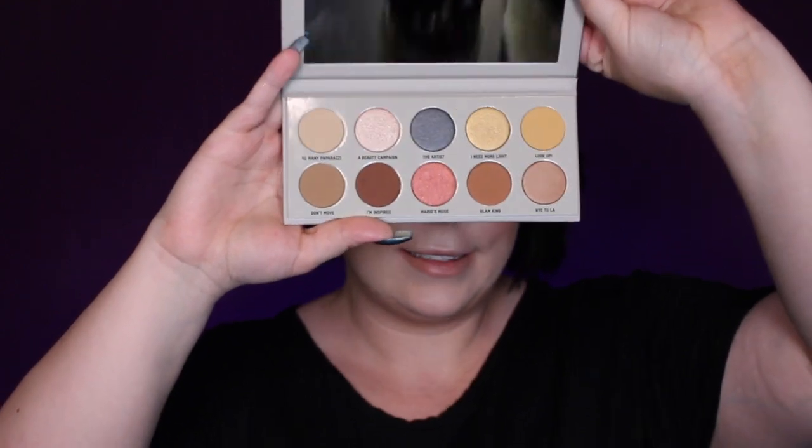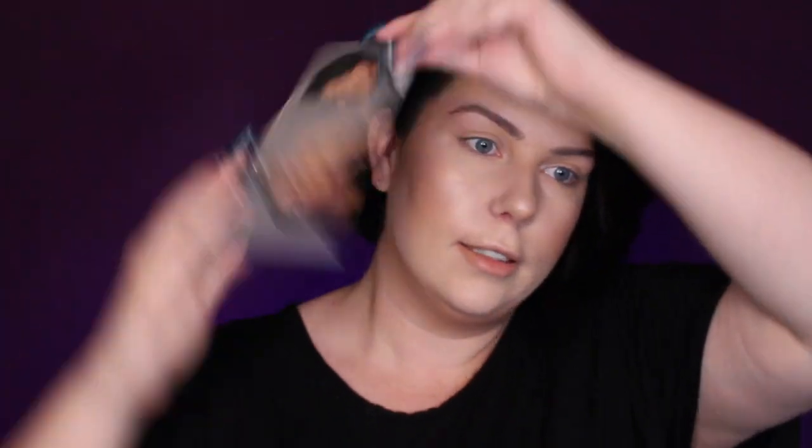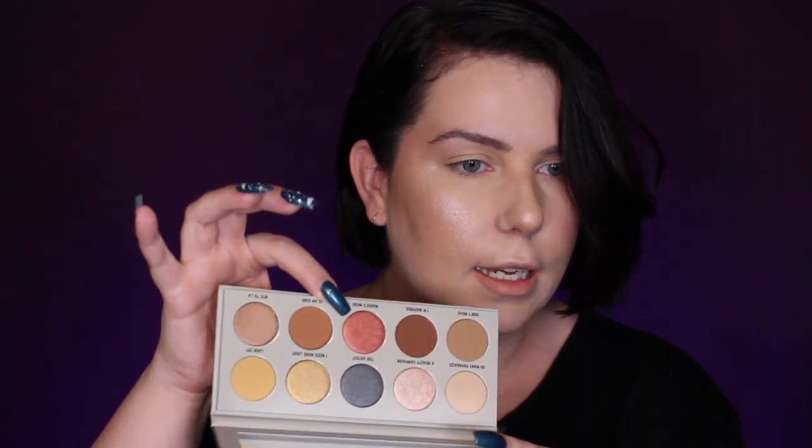Just the plastic — nothing's falling out, guys. We're good. This is super pretty. Mario's Muse — do we see that color? Stop, that's pretty. Yep. I like this, I like it a lot.